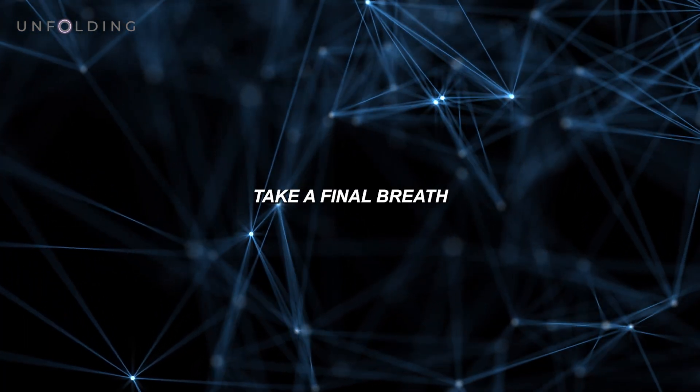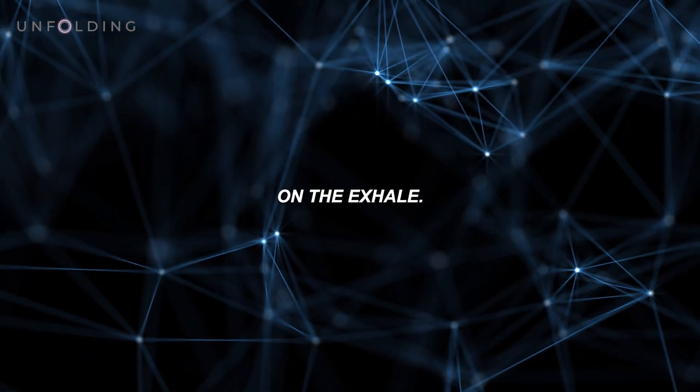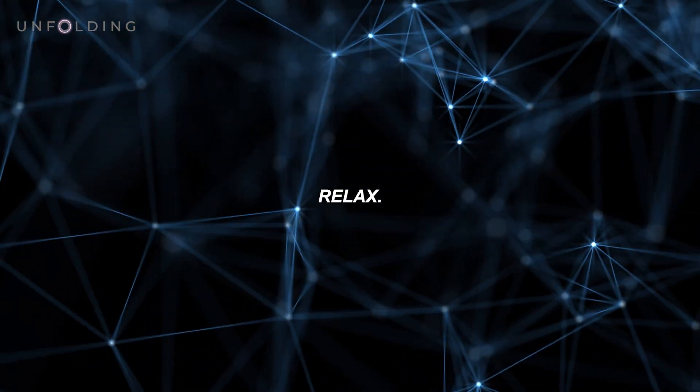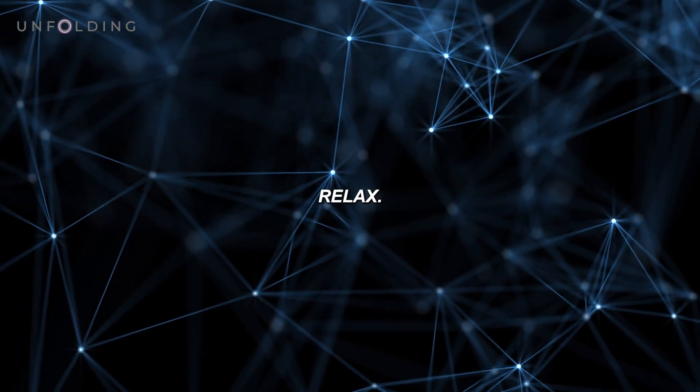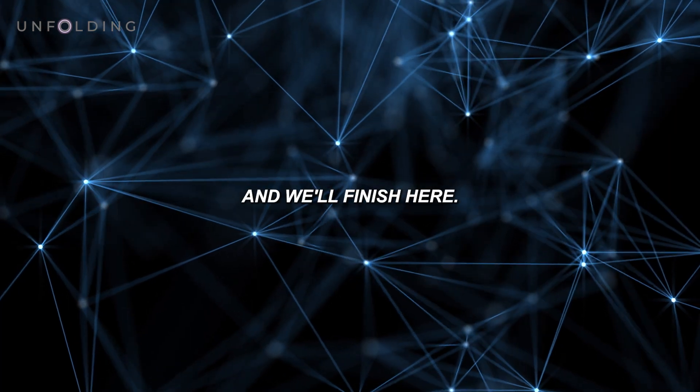Take a final breath. On the exhale, relax. Open your eyes and we'll finish here — take a break.